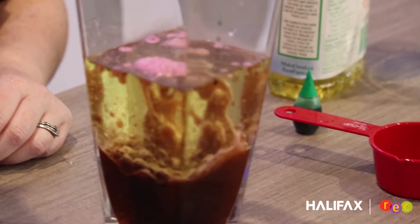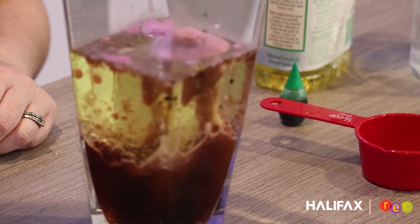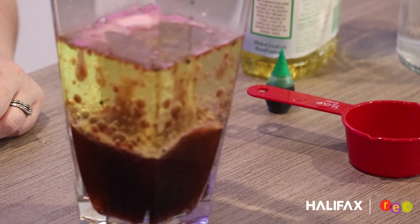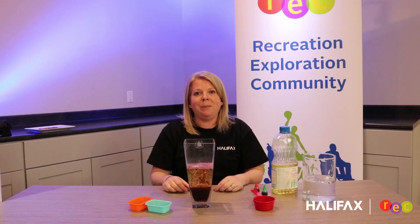I'm going to take the second fizzy tablet and see if it makes any more. And just like that, you can see the bubbles going up and down, making our lava lamp. Thanks for watching! I'll see you next time!